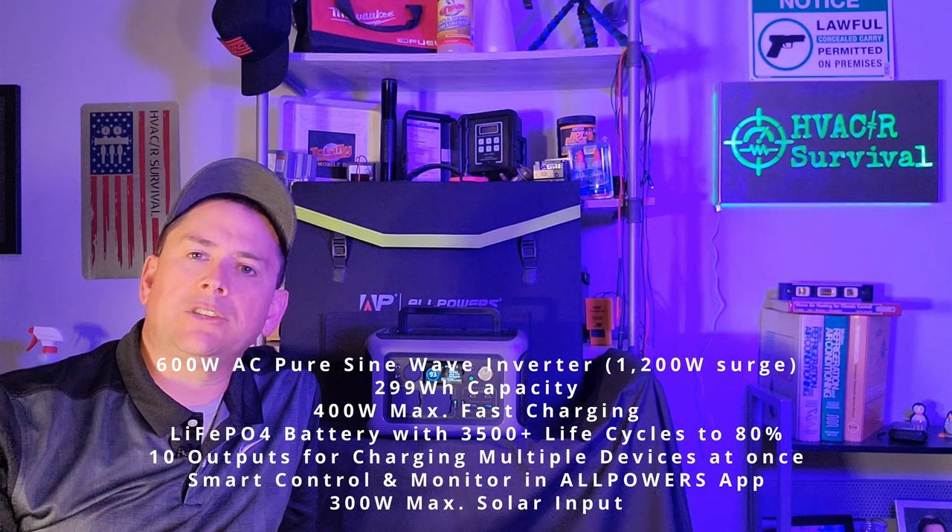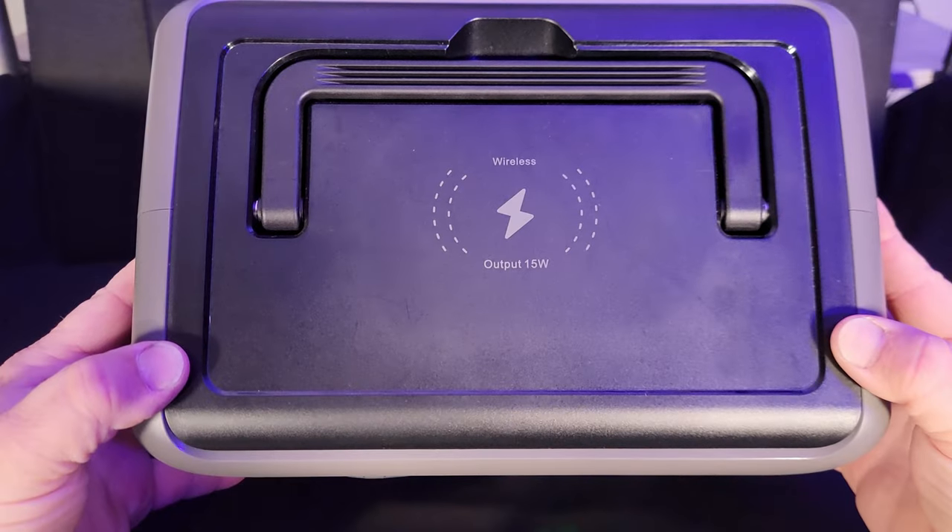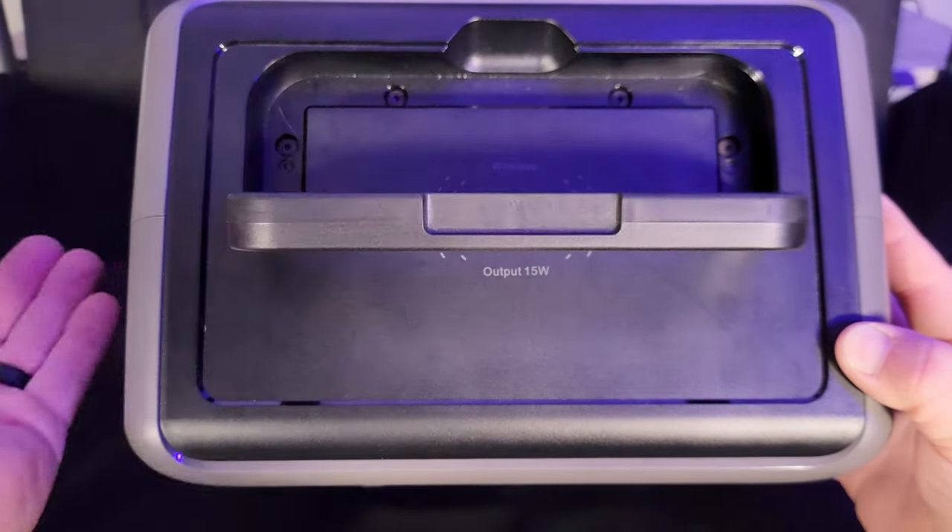One way to calculate power needs is to use a kilowatt meter to measure how much power your devices actually use, then add that up to calculate how many watt hours you need. This device is rated at 299 watt hours, meaning you can get 299 watts out of it over one hour. However, there is an efficiency loss, which we will calculate later. The battery has a built-in management system that protects against over-discharge and overcharge — it may shut down at a 5% or 10% reserve. This device also has three different charge rates you can check in the Bluetooth app, and it offers wireless charging at 15 watts — one of the first All Powers units with wireless charging built right in.